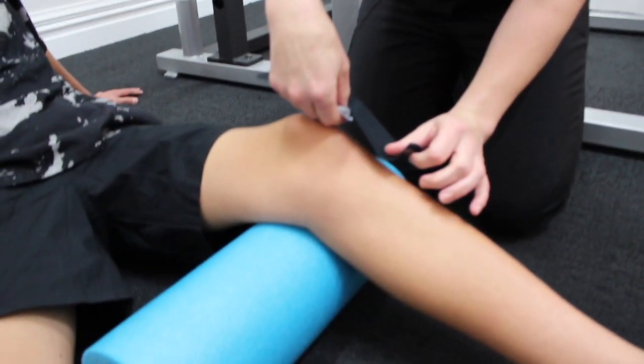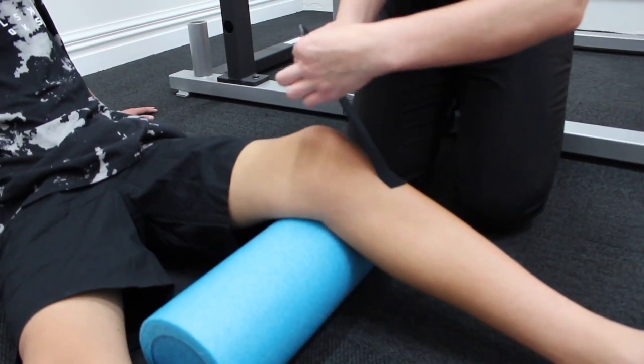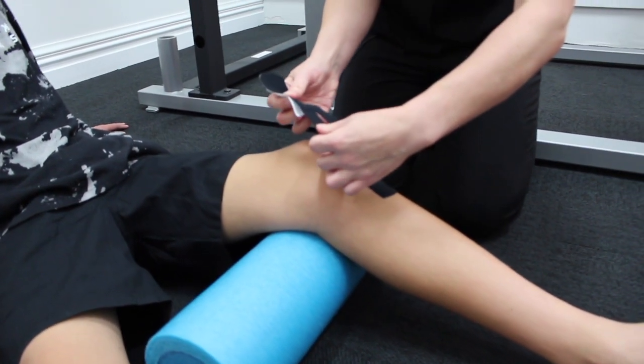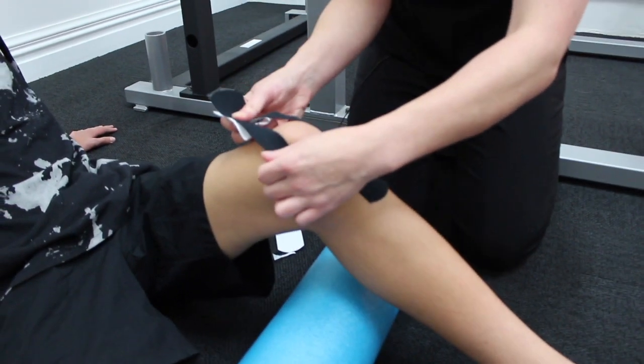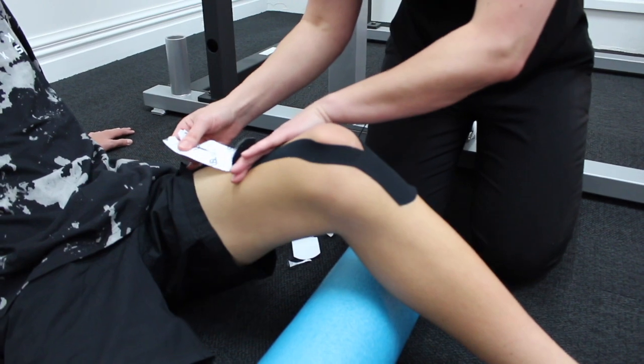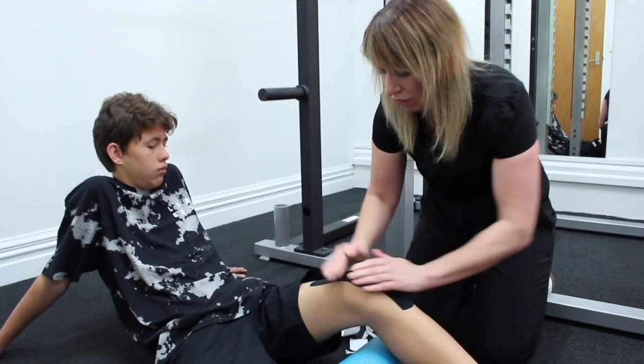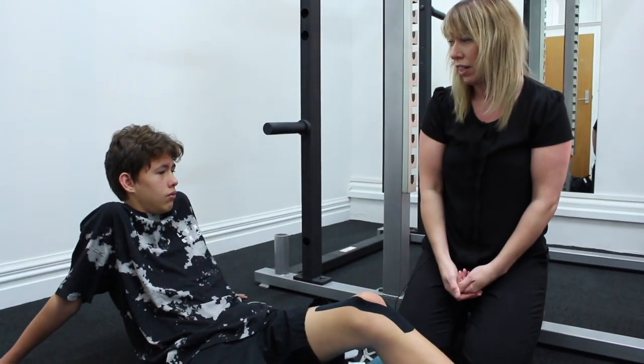With the knee slightly bent, place the tape right in the centre of the knee just below the knee joint. He's now going to bend his knee, split the tape around his kneecap, and peel the backing off to run it up his leg, then rub down both ends.